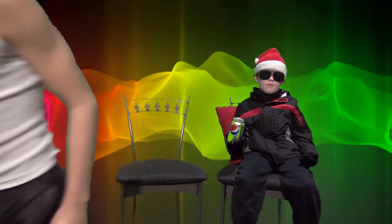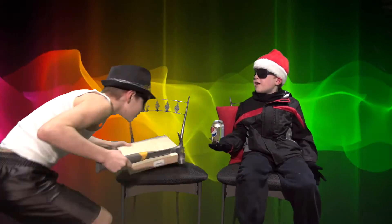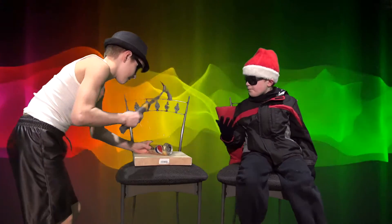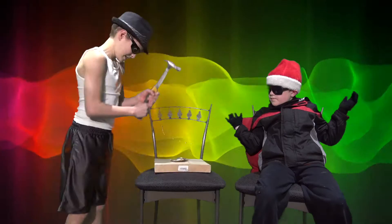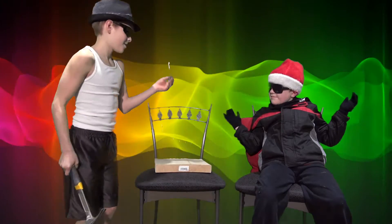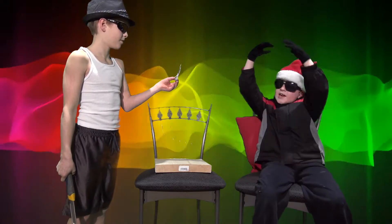I can do that! What are you doing? Not with a hammer, with air pressure!